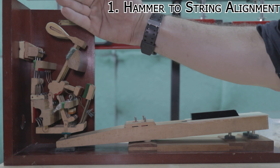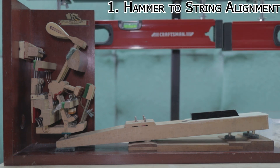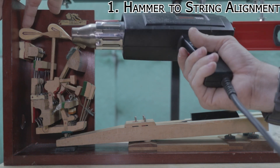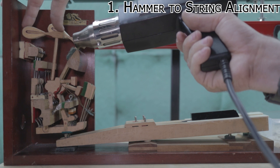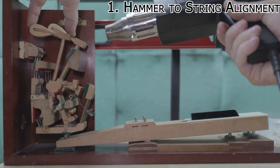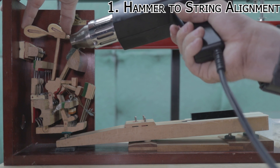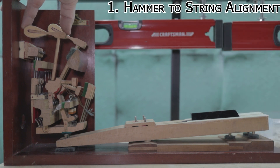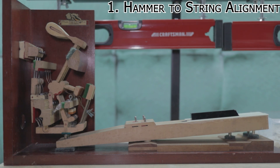Sometimes the hammer will turn this way or that way, and that's what we use the heat gun for. Come up here, apply a little bit of heat. If it's turned to the right, twist it a little bit to the left, apply some heat on low setting. After about five or ten seconds you'll feel it turn in your fingers, then let it go. It should be set right where you want it. So let's go on to the next step.